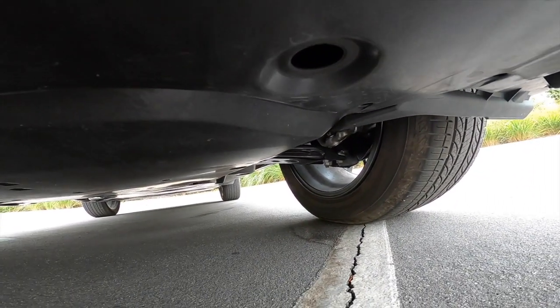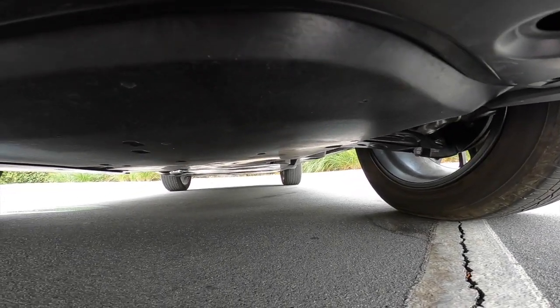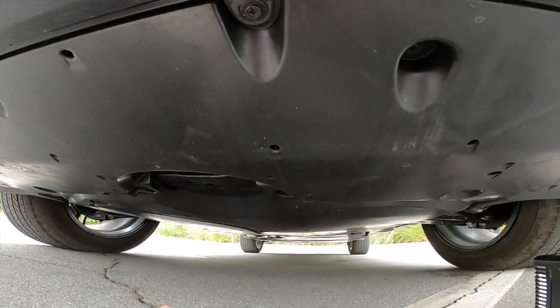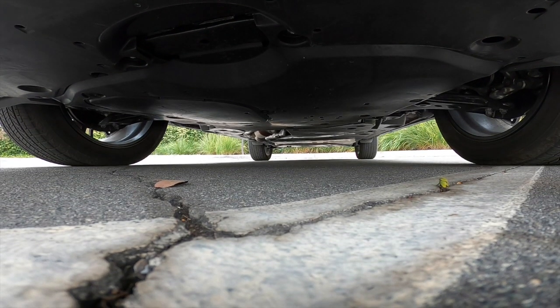Hey everybody, it's Russell from What Drives Us with our next RAV4 Prime review. Just wanted to show you what it's like — wait for it — underneath. I actually got down on the ground and crawled around and scooted the camera underneath there.